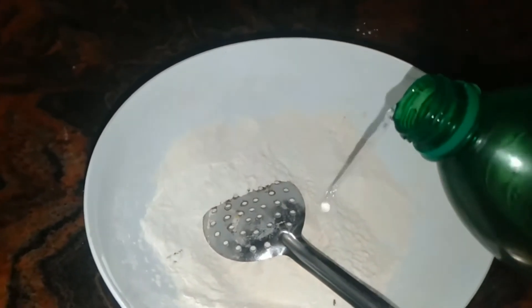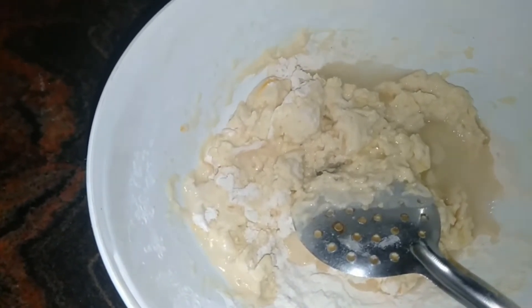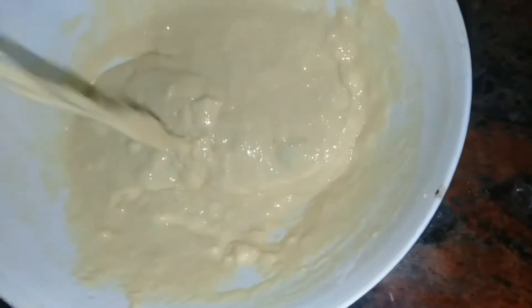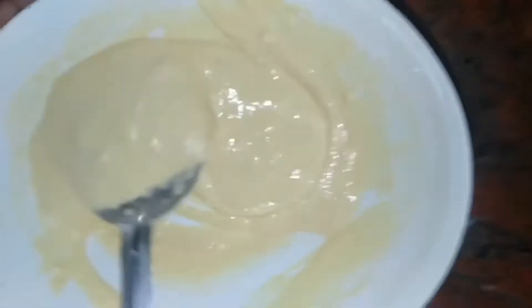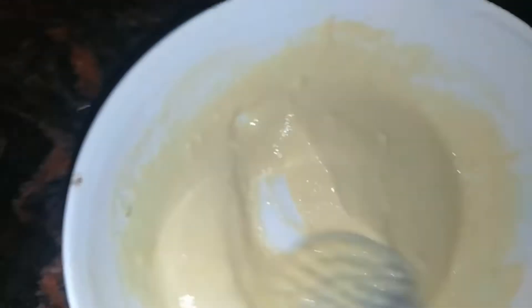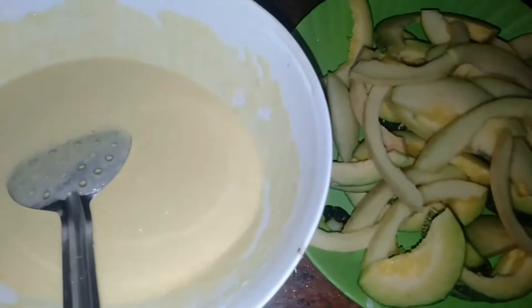Then add the salt in the middle. So add the salt in the middle. We will add a little bit of sugar. This is the consistency we will add a little bit — put the oil in the pan.